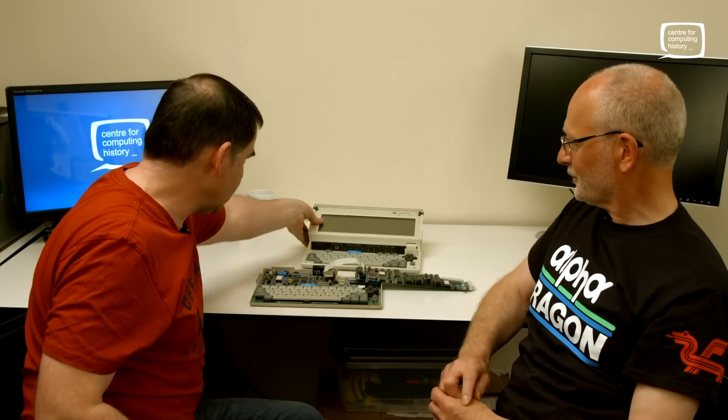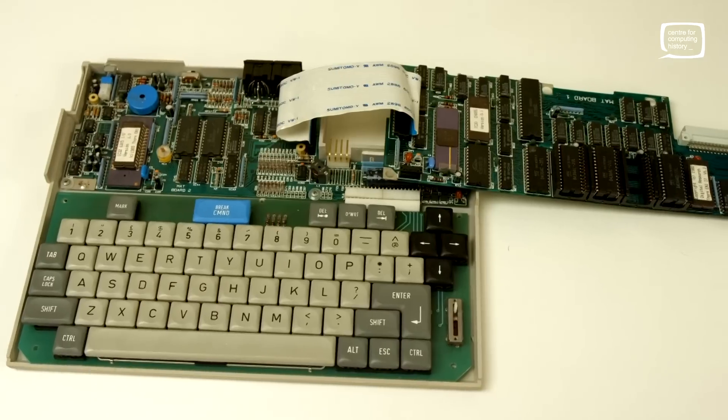So Duncan, tell us about this machine. This is the one we have at the Museum, but Duncan has very kindly brought along this one, which is an early pre-production of the same machine. So we have the boards here — that would be inside the case with the power switch, but opened up so you can see it. We'll try to get some close-ups of that.